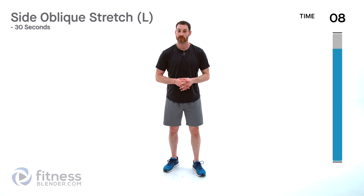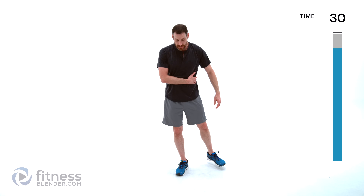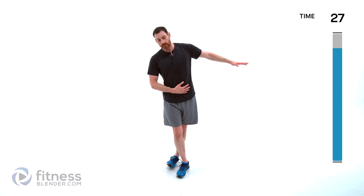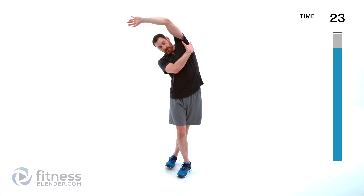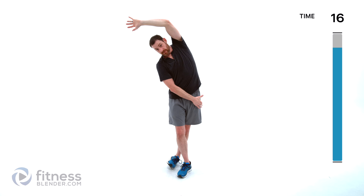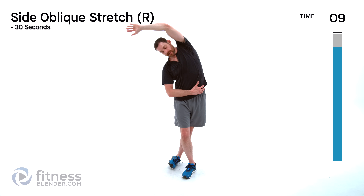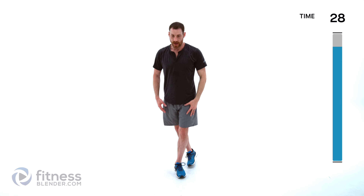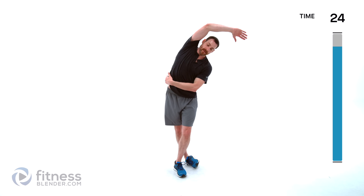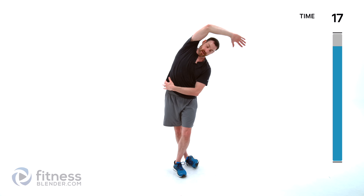All right everyone, all we have is our stretch cool down left — doing each one of these for 30 seconds apiece. Starting off with a side oblique stretch — left side first, step your left foot back behind you, reach your left hand over to the right side of your body. You should get a nice long stretch to the outside of your oblique, rib cage, maybe even the outside of your arm, possibly feeling it into the IT band and outside of hip. Stretch into it as deeply as you can, nice big deep breaths.